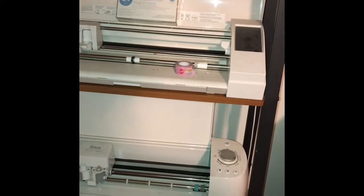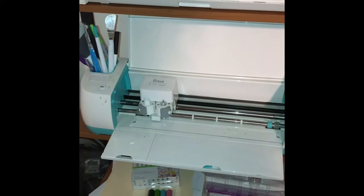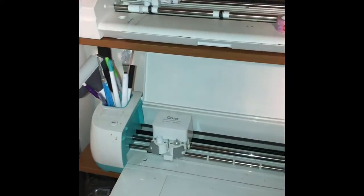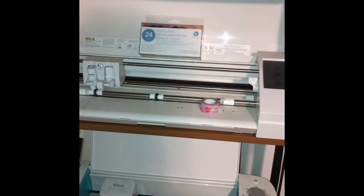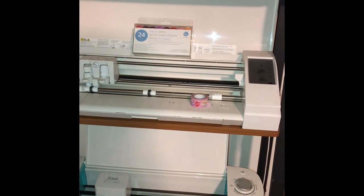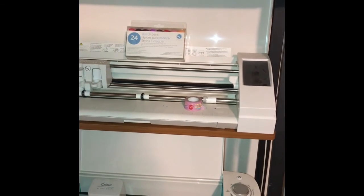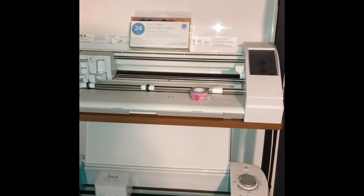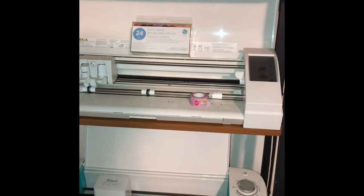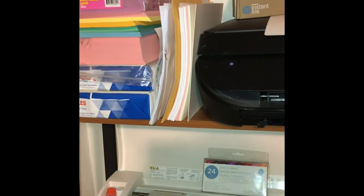Right now I am about to work on a big order that I got yesterday. There's my paper, some of my folders, some of my stickers, my Cricut, and my Cameo. Honestly, I use my Cricut more than my Cameo — I use the Cameo when my Cricut is messed up. To me, the Cricut is so much easier to use.